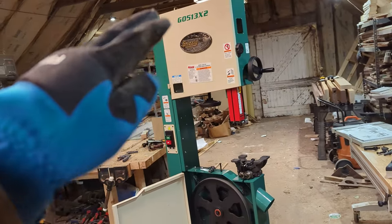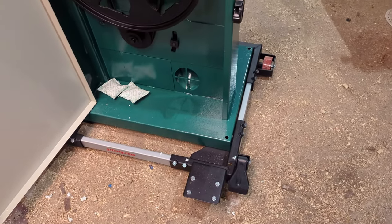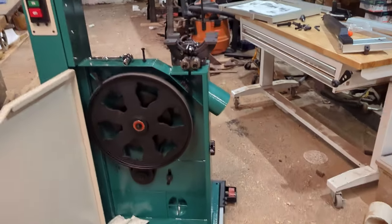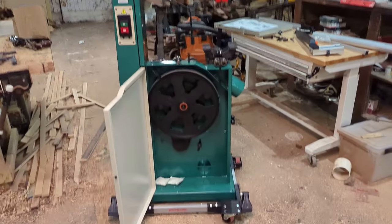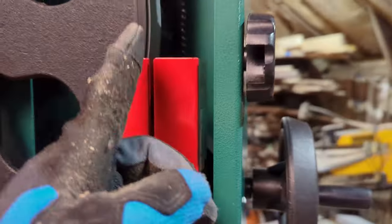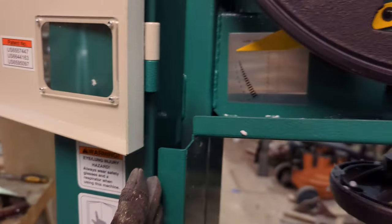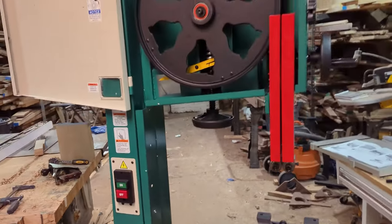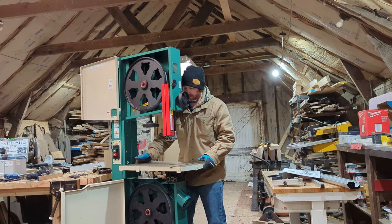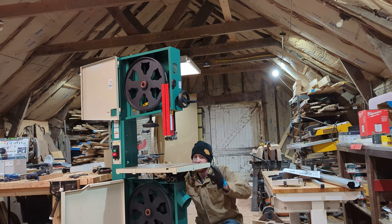I was able to tilt the whole saw back just enough to get this door open while working on it. Note to self and anybody out there — this is a great cart, seems really solid, but these foot levers go on the back, not the front like I assumed. Once the tension is all loosened up the blade just slips right off the wheels. You have to guide it away from the blade guide shields, and then it pops right out.